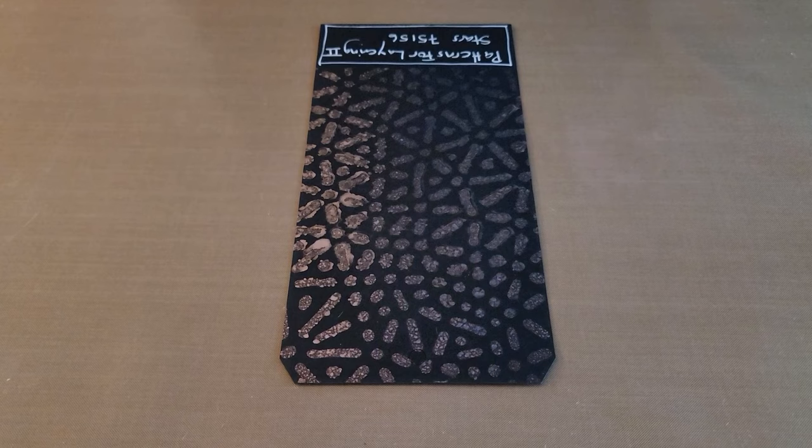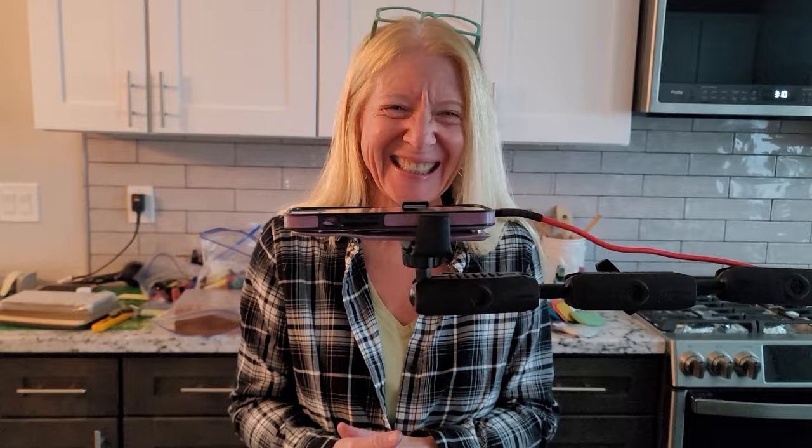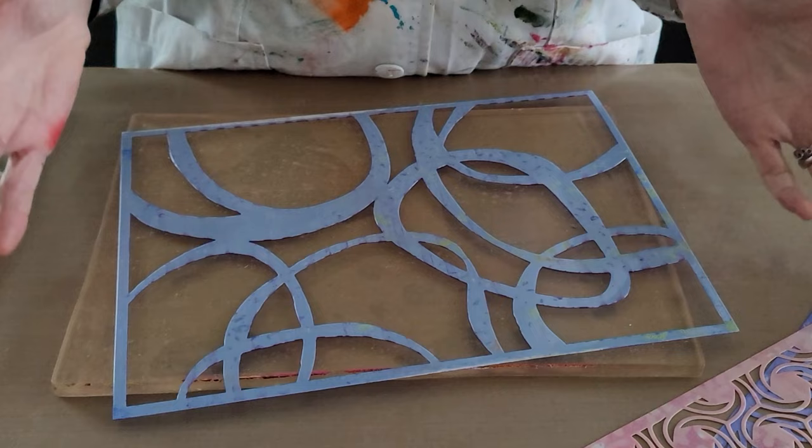My favorite ended up being Daisies, with Lines as a close second. Let it be documented that Barb hates straight lines and so do I, and somehow that one came up near the top. You just never know! I'm really excited about this new Patterns for Layering Set Two.